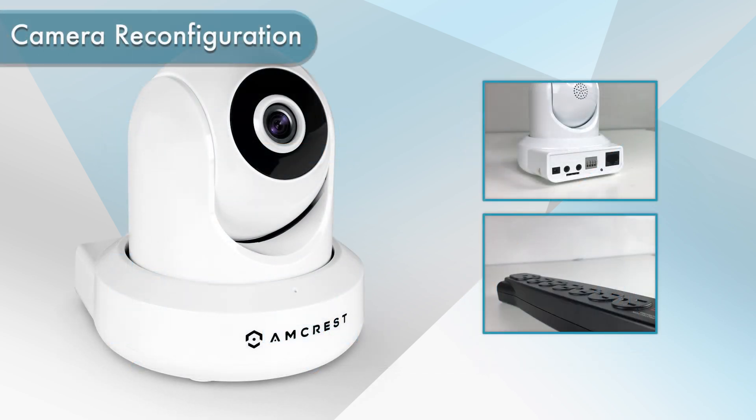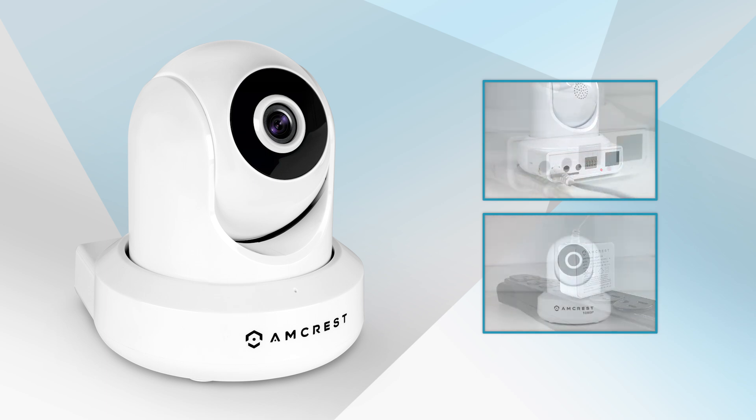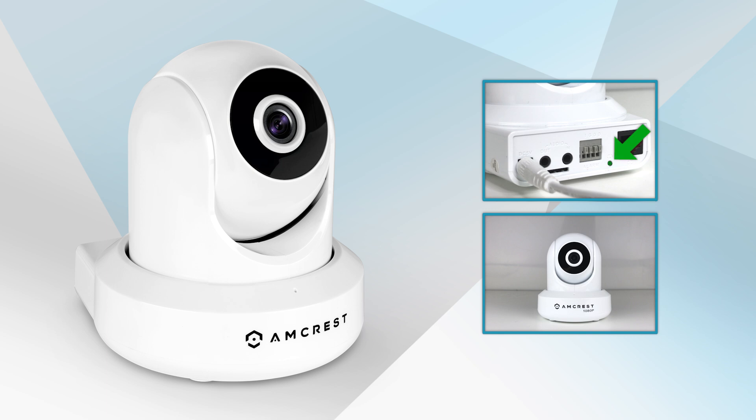Now let's take a look at how to reconfigure the camera after it's been relocated. First, plug in the camera to the included power adapter. The reset button will turn red and the camera will automatically initialize. The reset button will blink green when finished. As this device is being configured on a new network, we will then proceed with the hard reset.